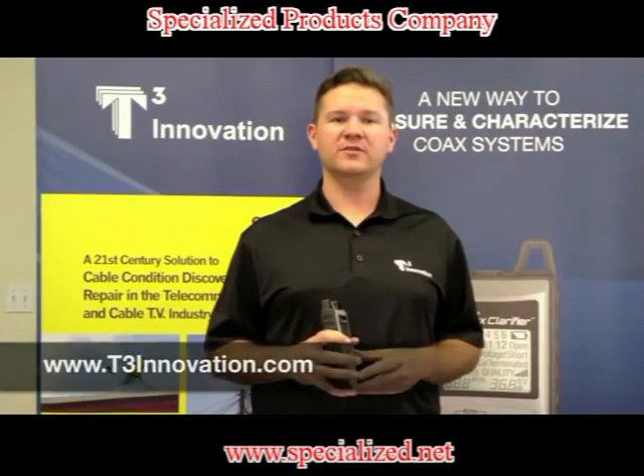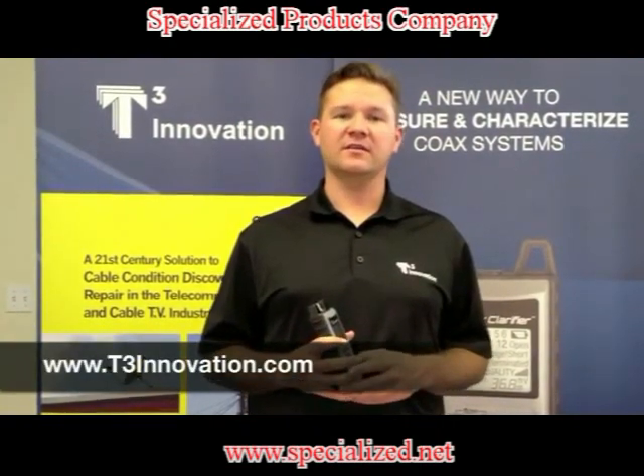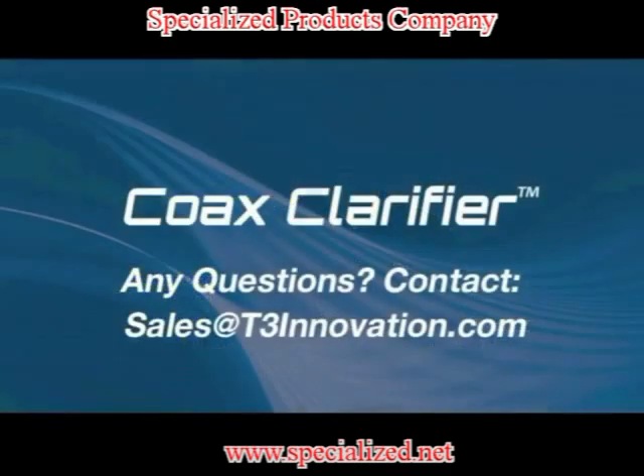For more information on the Coax Clarifier, please contact us at t3innovation.com.